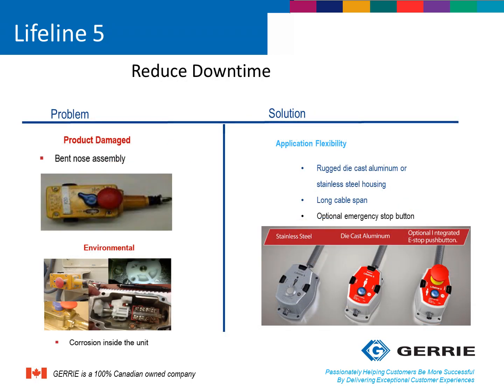Other problems with traditional rope-pull switches that can cause downtime include physical damage due to abuse or misuse of the switch, and environmental conditions that can cause corrosion issues inside the switch. The Lifeline 5 can mitigate some of these issues due to its rugged construction. It can come in die-cast aluminum or stainless steel versions with IP69K washdown ratings.